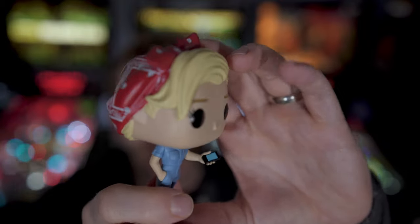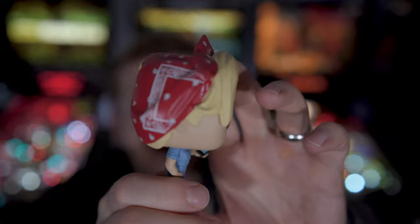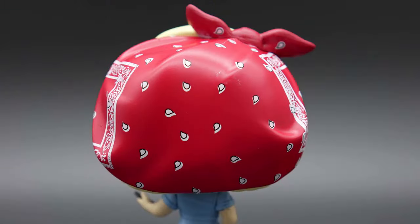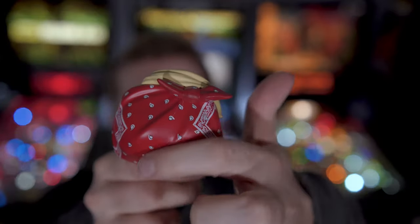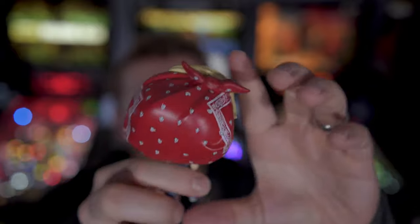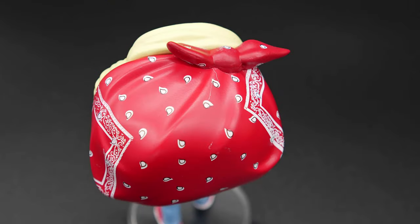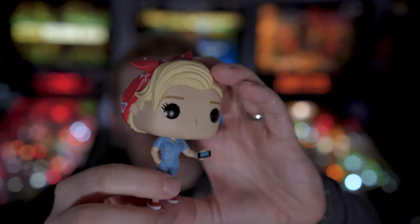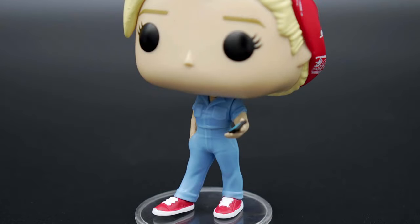It's funny because it is Rosie the Riveter, but of course she's holding her little cell phone right here. They added paint to the bandana across her head — the registration looks a little bit off, so the white and the black doesn't exactly match up. But it's got the little tie up top and some texture on the bandana to give it a bit of an extra realistic feel.